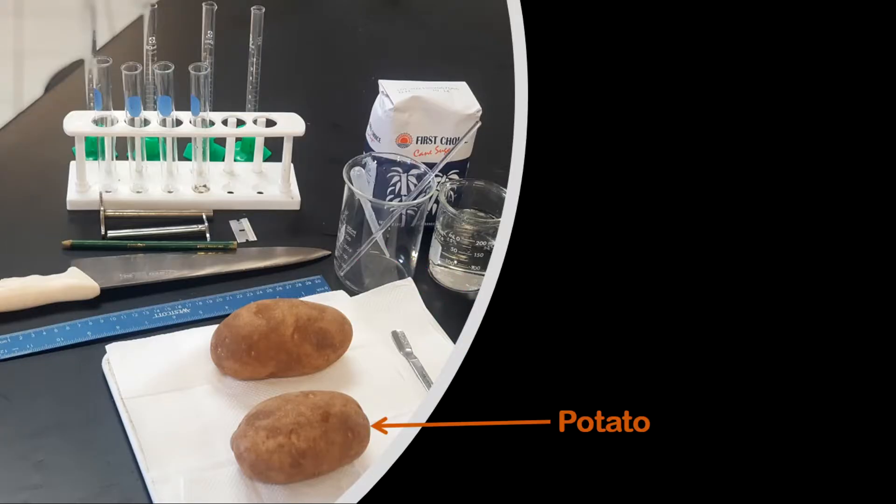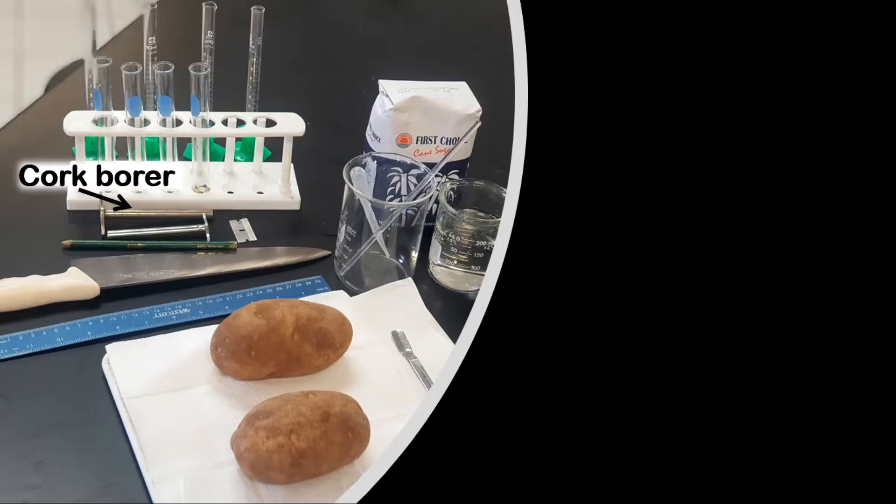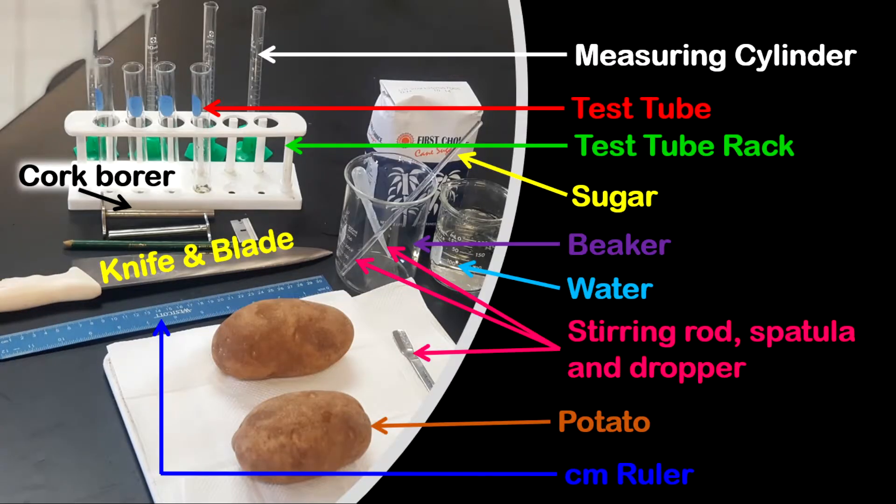You need a large or medium-sized potato — I have two potatoes because in experiments things could go wrong, so I like to have extra just in case. You also need a centimeter ruler, a cork borer which is very important for this experiment, and something to cut with — a knife and a blade. Now take a quick note of all the apparatus needed for this experiment.